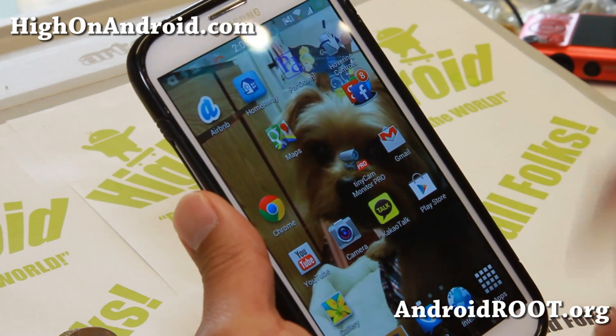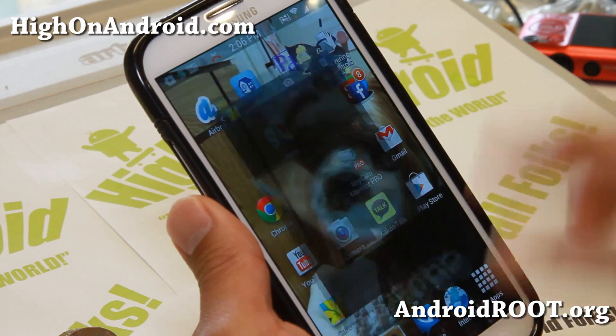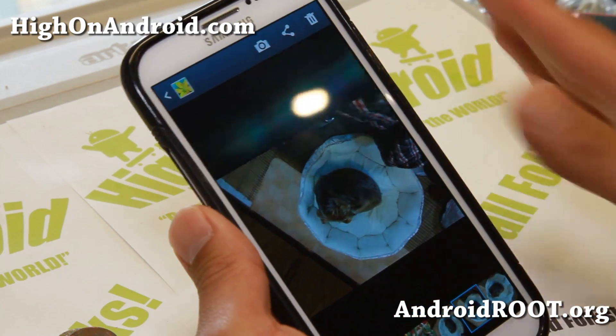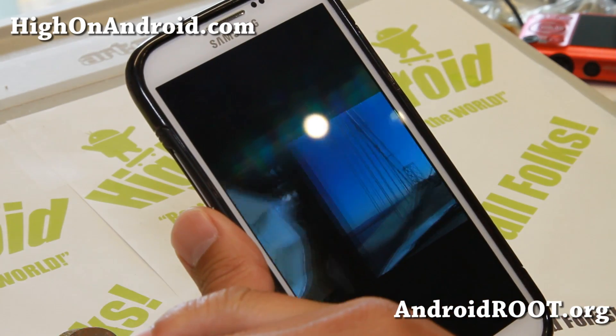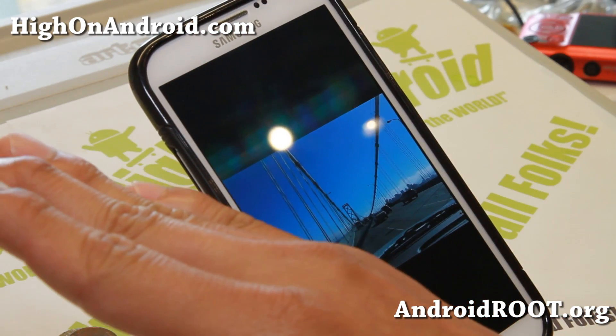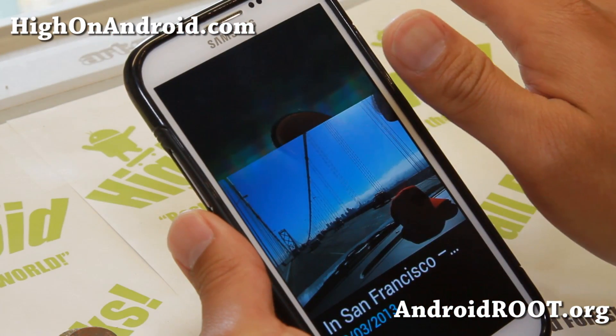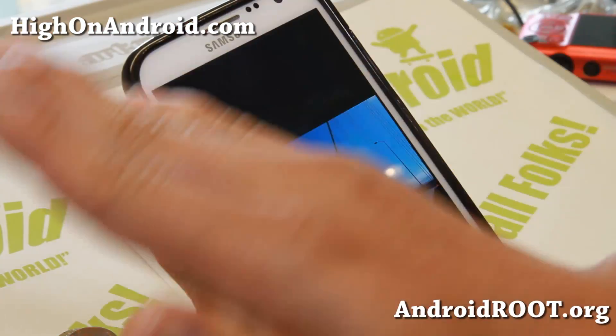There are also some extra options. If you have a rooted phone, you can actually swipe in your gallery. Swipe once to go forward, and you can swipe this way too — that's swipe once. And if you want to go backwards, swipe twice, which is going over the sensor and going back.